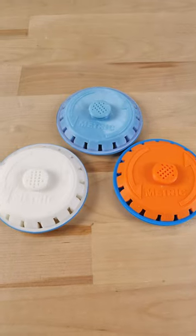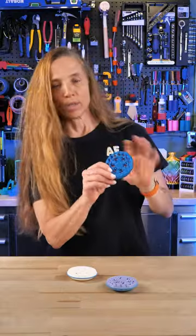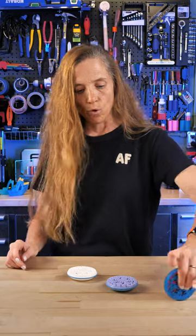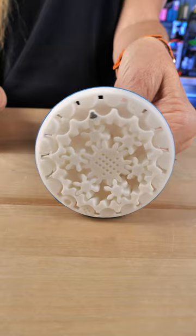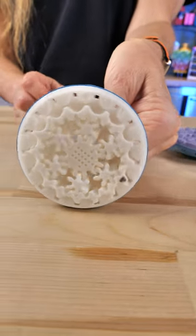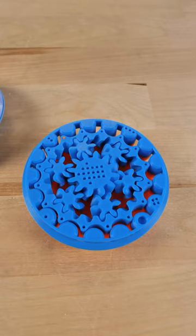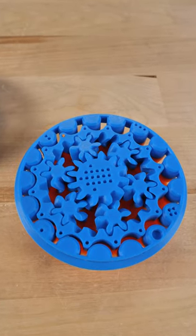This is a 3D printed distance measuring tool and it prints in place just like this. When you're done, you can take it and roll it, and one time around you've gone one quarter meter. It's neat because it's got planetary gears in the middle but it's got a cycloidal gear on the outside.